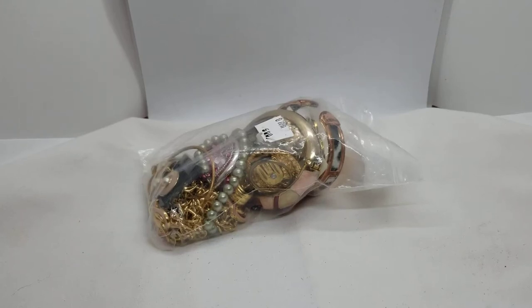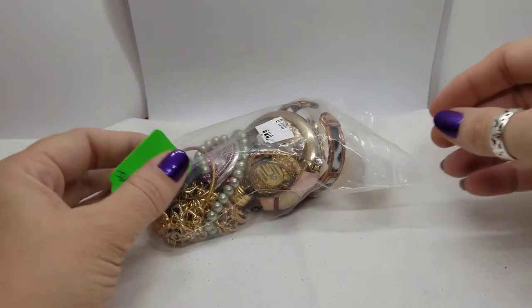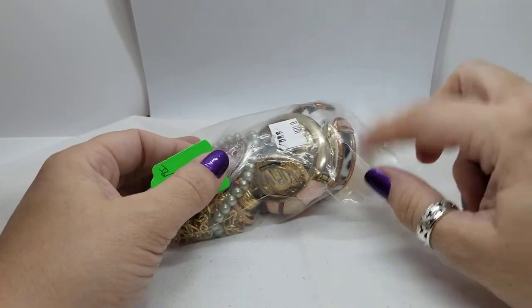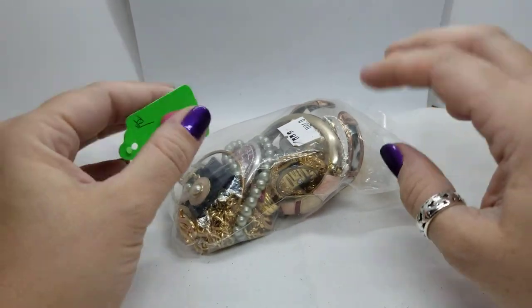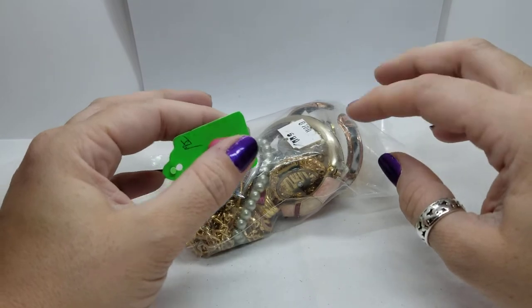Hi everyone, welcome back to my channel Pixel and Frisket Finds. My name is Michelle, and on this channel we dig through bags of thrifted jewelry found at garage sales, thrift stores, and online. I find a lot of what I find on Facebook Marketplace locally, so if you're on the lookout you will find it. One of my local Salvation Armies does these small bags.